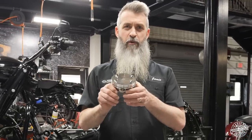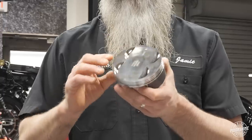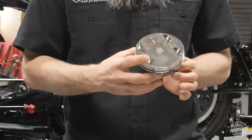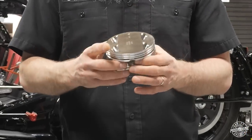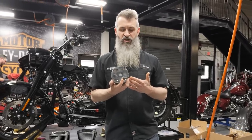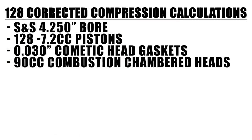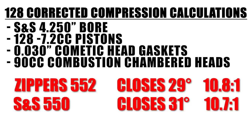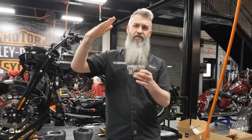The S&S piston that comes in your power pack kit has a dish in it — it's not above the deck. It's a slight dish, really nice and smooth. It is a negative 7cc dish and that's designed to work with a short closed cam. A S&S 550 camshaft and a Zippers 552 are both closing right around 31 degrees. When they're closing at 31 degrees, you're making roughly 10.9 to 1 corrected compression. Corrected compression takes the valve timing into account — how much air you're trapping after your intake valve closes.